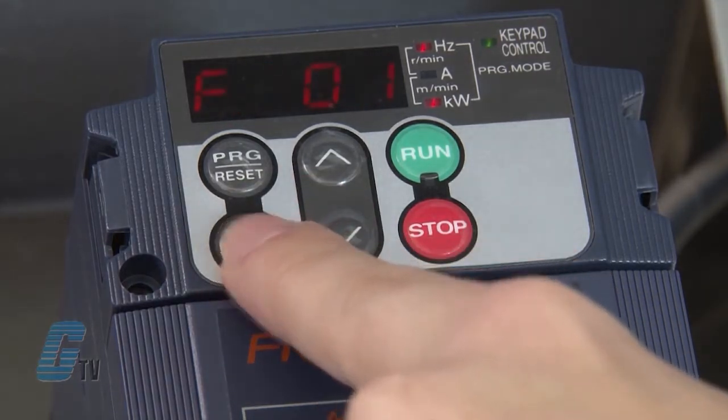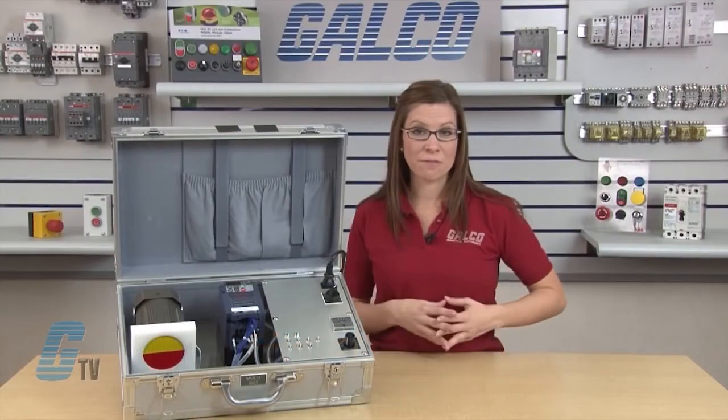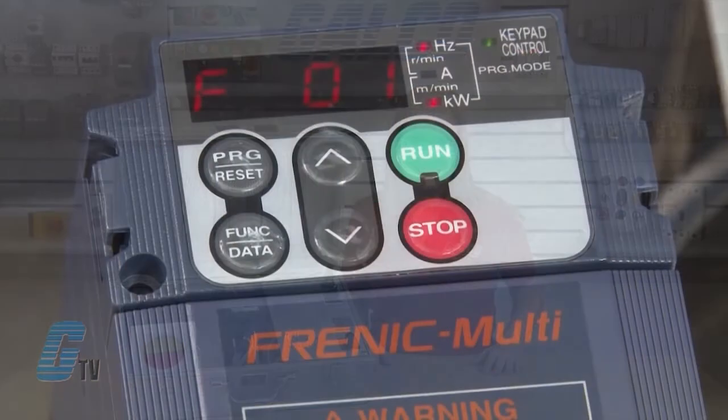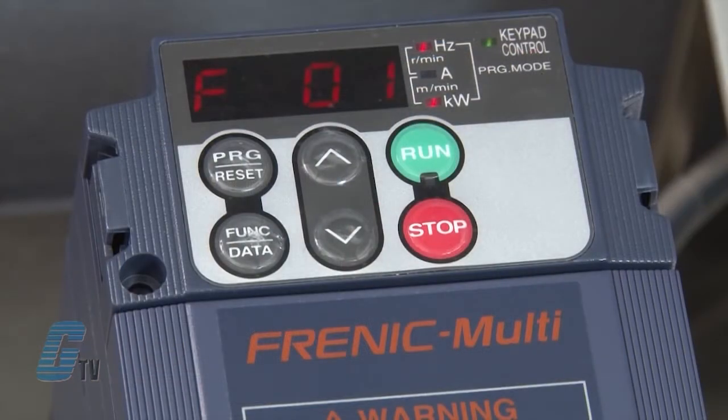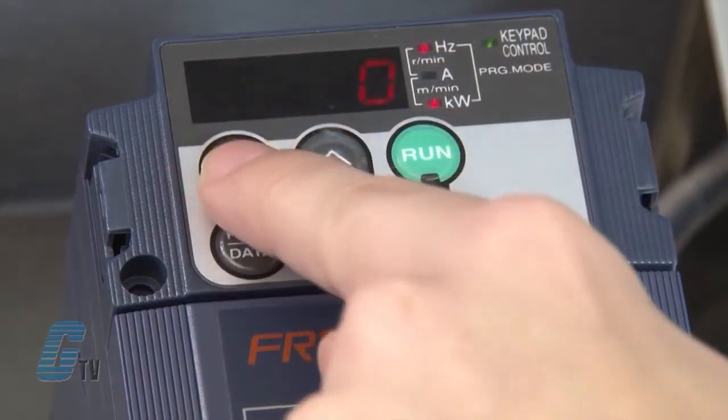I will push the function data key to access the function codes where I will input my motor information. I can get the motor information from the nameplate that is typically attached to the motor. F01 should be on the display. This fundamental function sets the source that specifies the reference frequency. I will hit the function data key to change the data. Right now the function code displays a zero, which using the function codes table in the instruction manual, I know shows that the current source is the keypad. Since I will not change my parameter here, I will push the program reset key to go back a step.